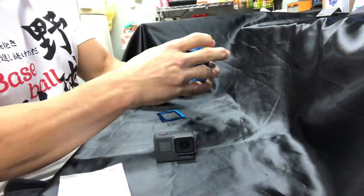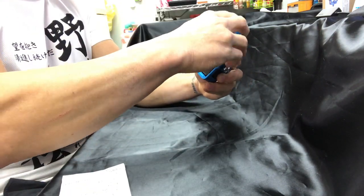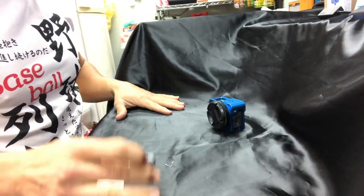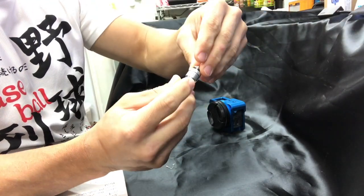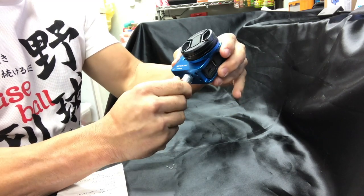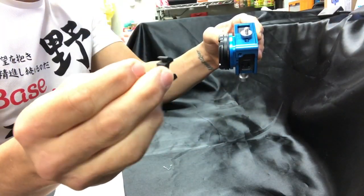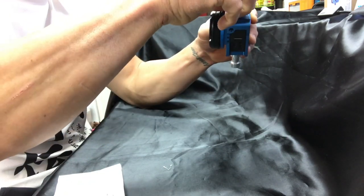First we're going to take the case — when you get the case, you want to make sure that you get the one with the sliding back door. Then you put the GoPro in, close the door, and tighten the screw on the right side to make sure your GoPro is secure. We're going to take one of our quarter-inch adapters, hook it to a connector, and put two washers on there so we can screw that into the bottom nice and secure. Then take another quarter-inch adapter and put that on the top — that's the one we're going to screw our cold shoe mount into, which is going to hold the microphone. Tighten those up and make sure it's nice in line.